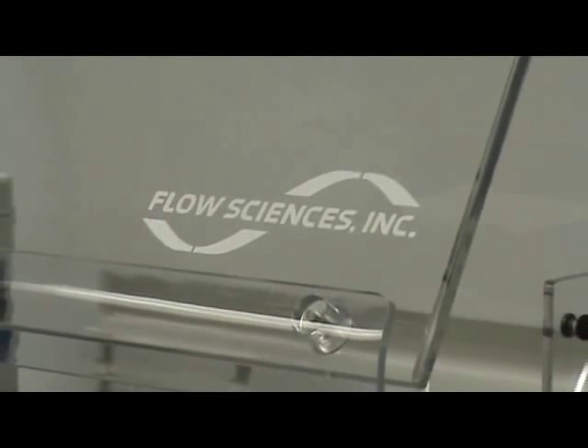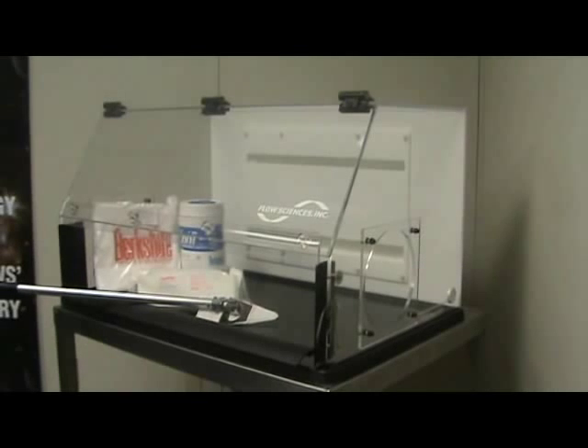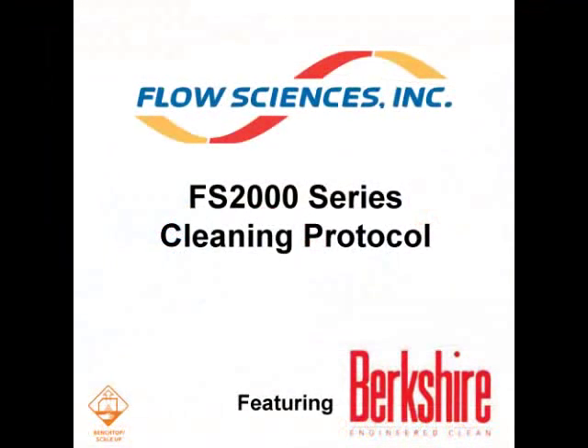Flow Sciences takes a consultative approach with their clients, offering added value, which is why they have partnered in direct collaboration with Berkshire Cleanroom Wipes. Berkshire has developed innovative cleaning solutions to minimize risk in the laboratory for operators and equipment. Flow Sciences and Berkshire have developed a suggested cleaning protocol to minimize contamination. Please consult the supervisor or safety officer for your current good manufacturing process or standard operating procedures concerning cleaning. We hope you find this information valuable.